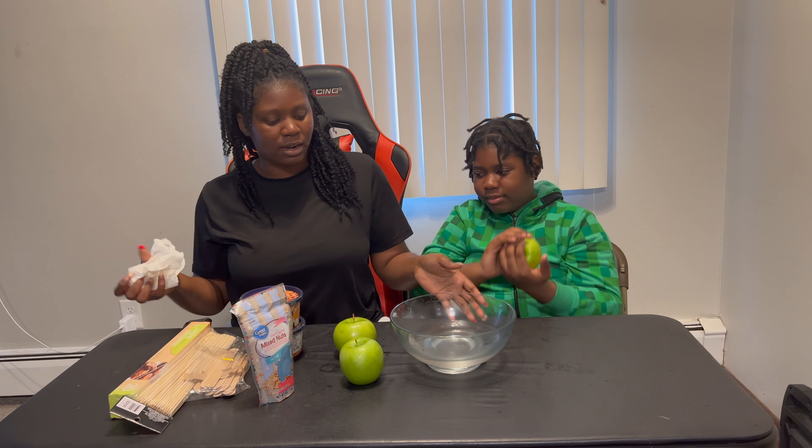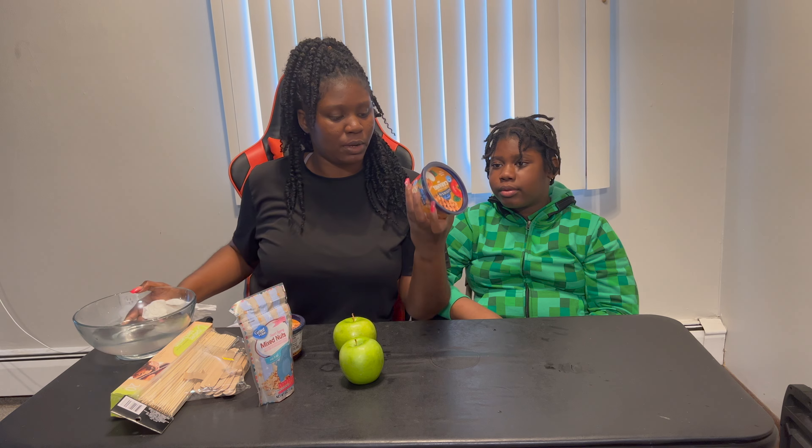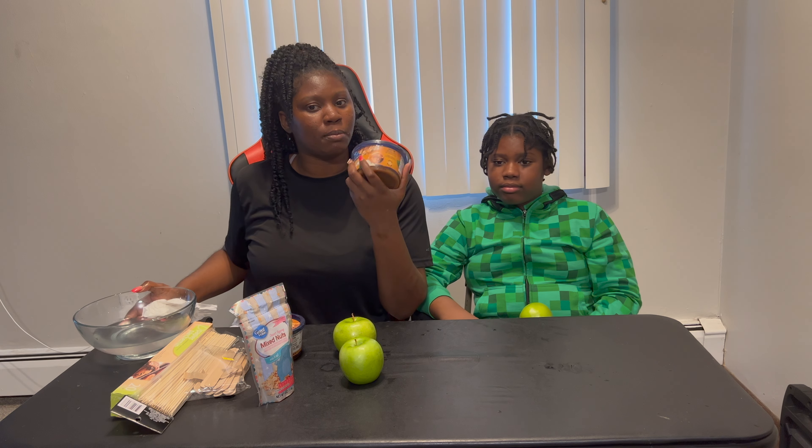Now we're gonna move this out of the way and we'll be right back, because I'm gonna go heat the caramel up so it can be easily dipped. We'll be right back once we warm the caramel.